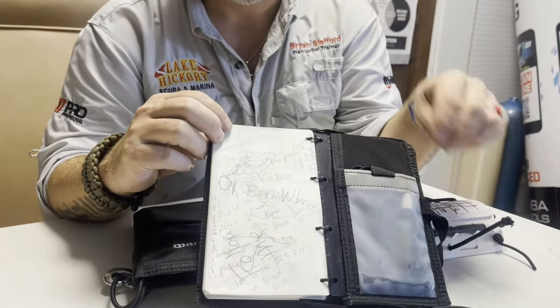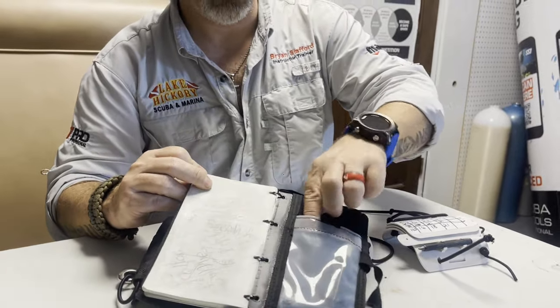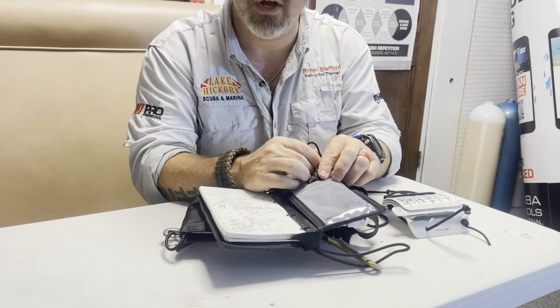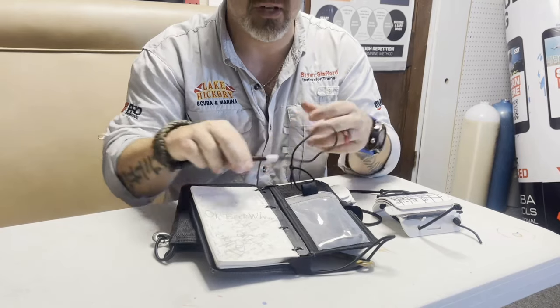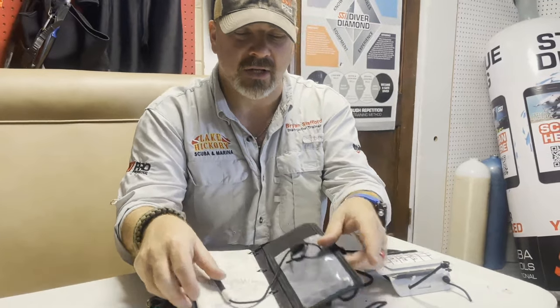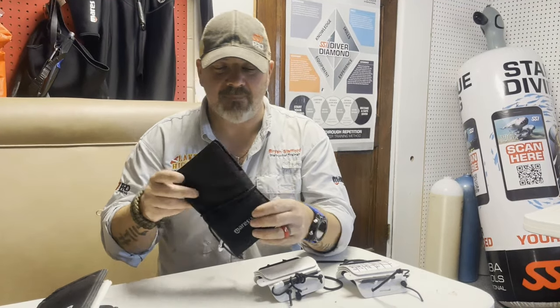What I use that for — they come with a little graphite pencil — is how I can actually communicate with my students underwater. So if there's something that hand signals aren't conveying to the student, I can simply write a little note. They can write it back and forth and we can actually communicate. Same thing with a standard set of wet notes for decompression diving, technical diving, things like that.